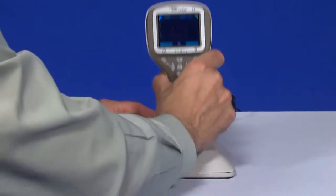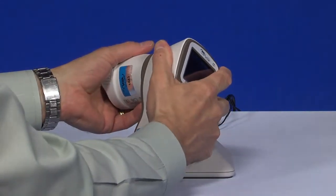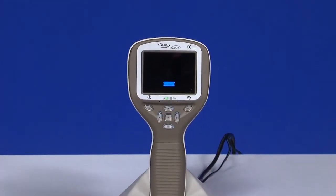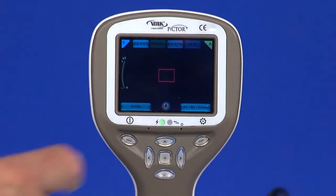Let's go through the steps for using Pictor with the anterior attachment. Attach the anterior module to the Pictor camera. The light source is chosen by pressing the left soft key.